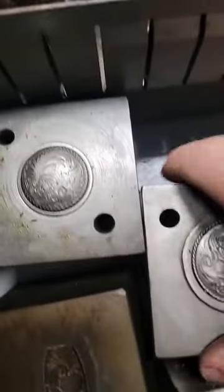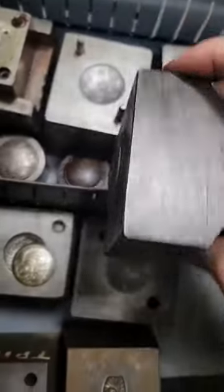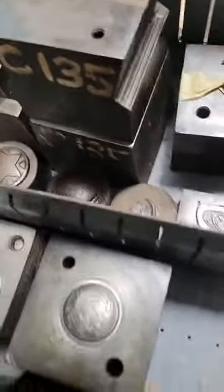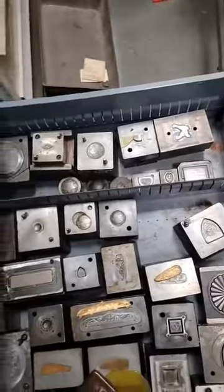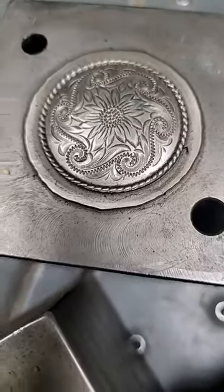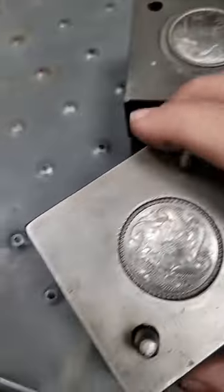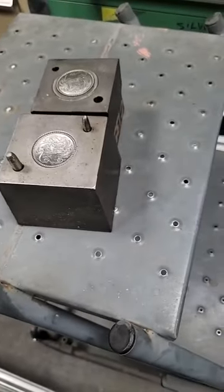So here's the top die of this one — here's your top and bottom. I'm going to do this one. Yeah, we'll do this one — that'll look great. We're going to run some of those, so I'll take a picture of some of this stuff and put it up. It'll be in sterling silver today. I'll show you guys in a little bit — take it easy.